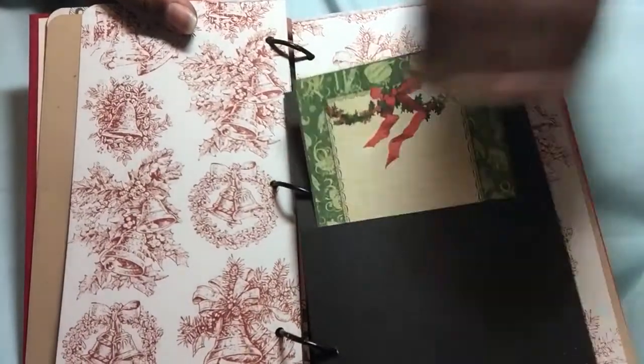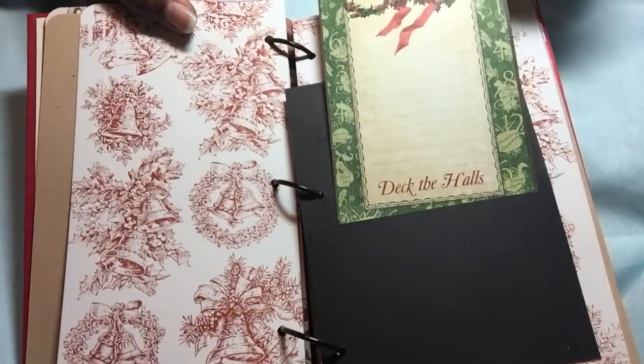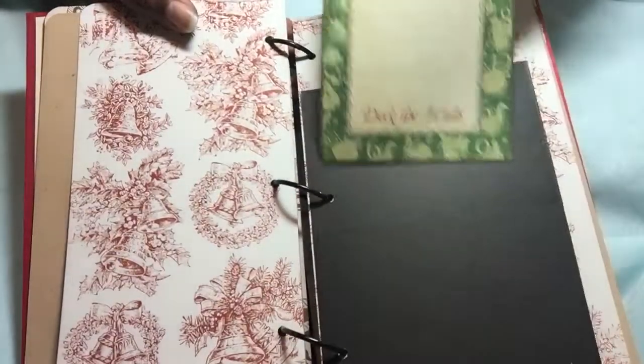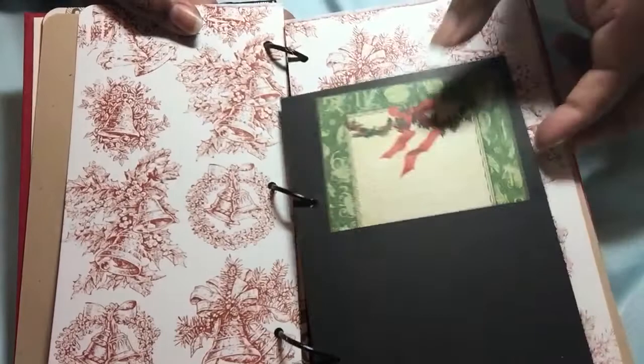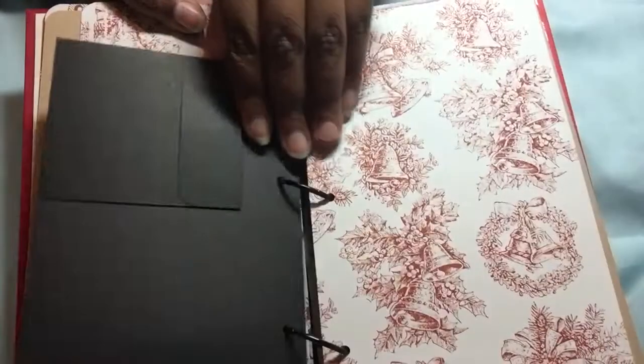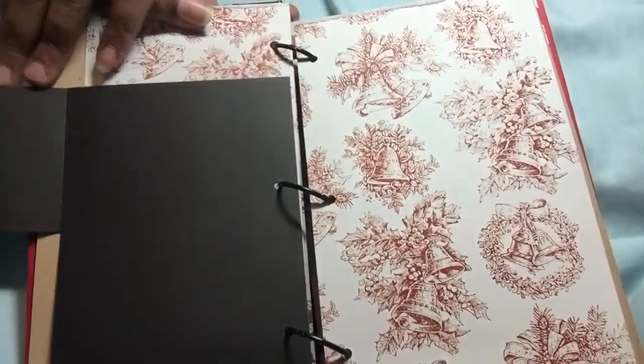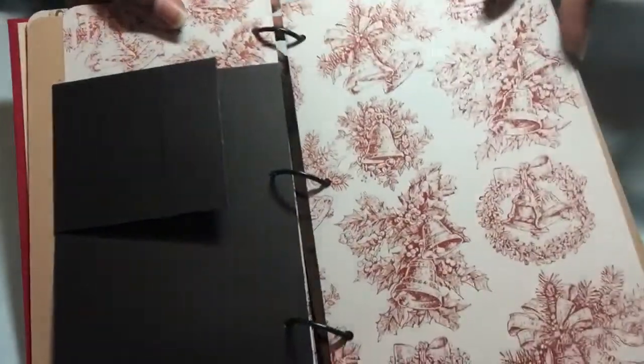Here's an envelope pocket with a Graphic 45 tag. I think this was the 12 Days of Christmas - because it's the back. So 12 Days of Christmas. And this is a card - those Hobby Lobby card sets. So here's the page, made a pocket. Then this is a flip and it has a little teeny tiny pocket here. Some of that Merriment paper.